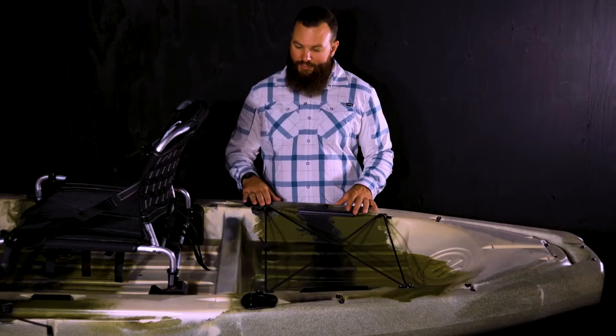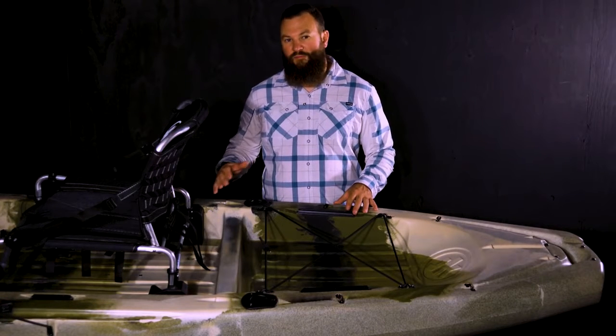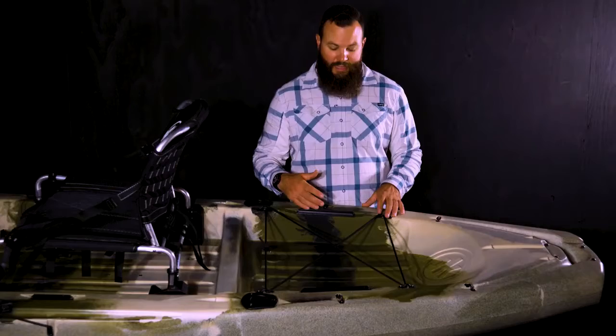Just behind the seat, we have flush mount rod holders, and you'll also notice a molded area — this is for being able to add a rudder. The Liska does come prepped so that you can add that rudder kit if needed. A very large tank well with a piece of gear track on either side so that you can mount even more rod holders and accessories, and we have the bungee system so that you can strap that gear down.